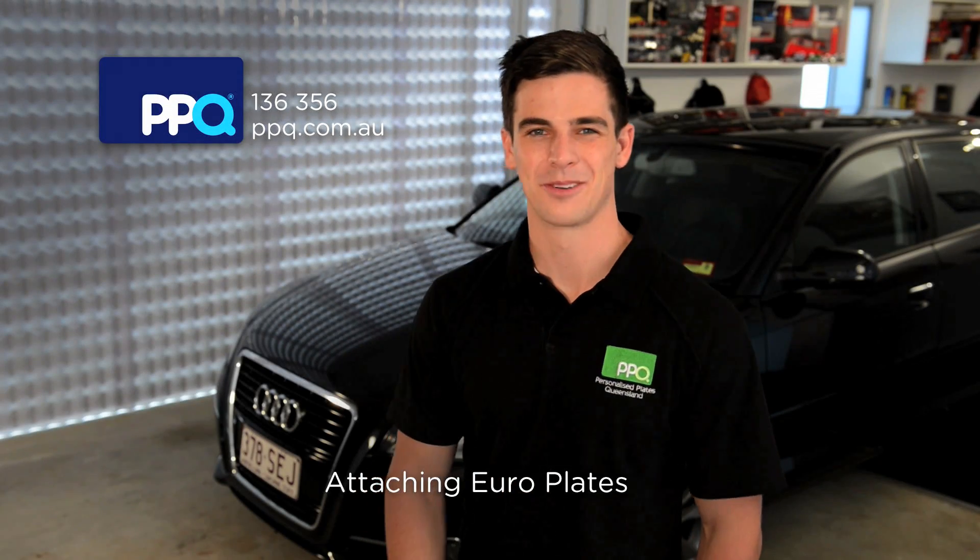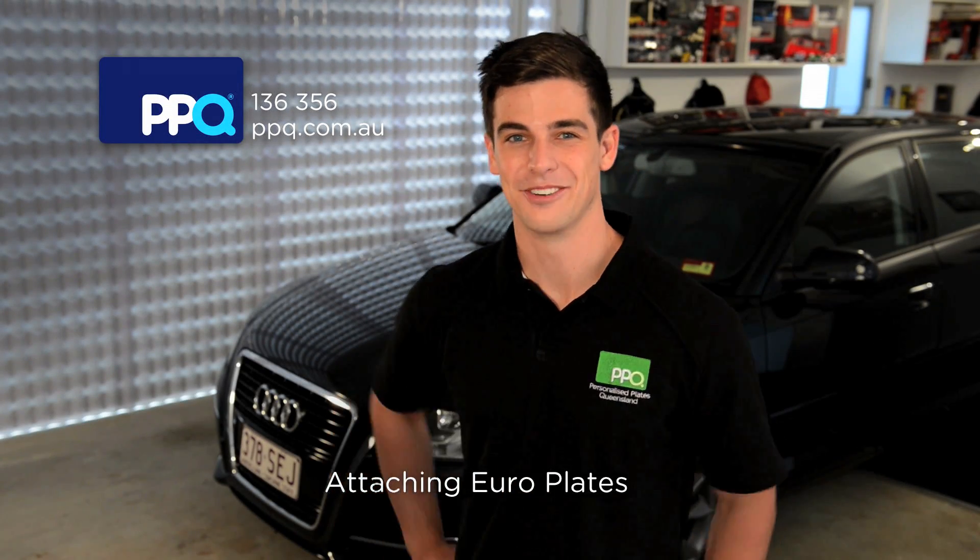Bonjour! Justin here from Personalised Plates Queensland, showing you the easiest way to attach your new Europlates. After you've handed in the remove and attach form to your nearest Department of Transport and Main Roads,